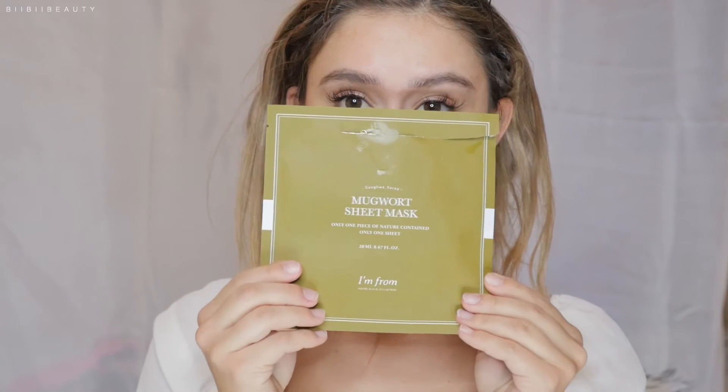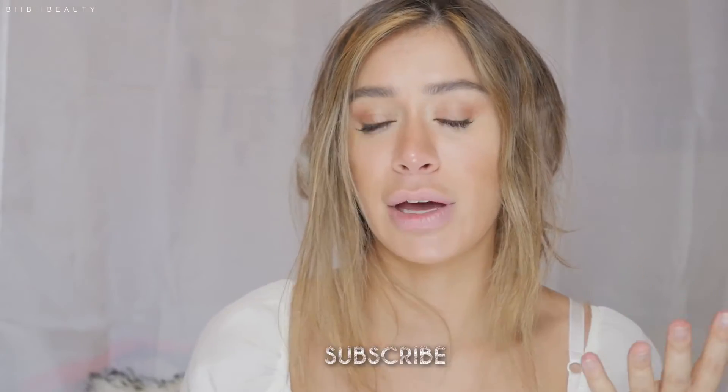Today's video is a review on a product that I was actually very, very excited about. I was so excited when I saw that I'm From was launching their sheet mask version of the Mugwort Essence line. If you guys recall from around the summertime, I reviewed the toner, the Pure Essence when it came out originally, and also the standard wash-off type mask. And I didn't really have anything negative to say about either of them.